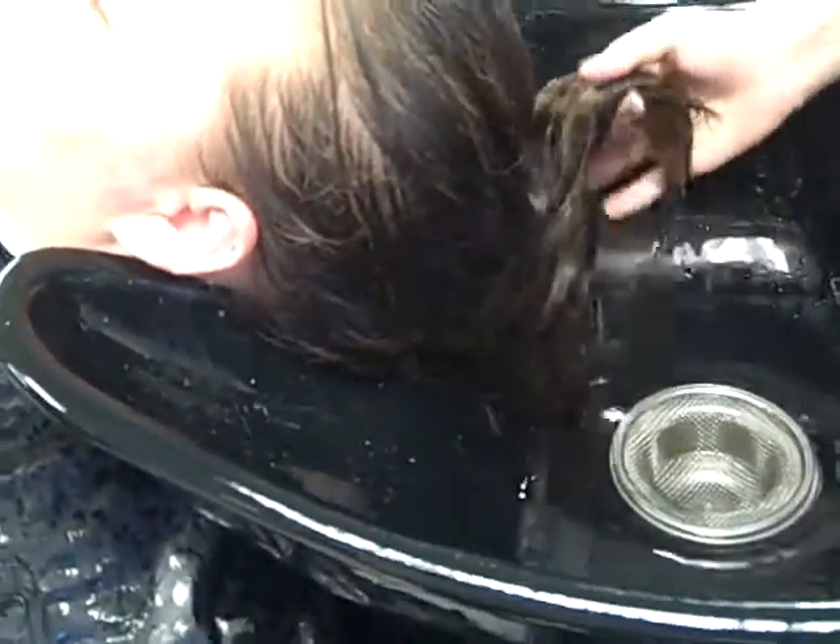Then you want to squeeze the excess water out of the hair, especially for long hair, because you don't want to dilute your conditioner. And then put your conditioner in — a little bit goes a long way. This isn't the cheap stuff from the dollar store, so you don't need mounds of it.